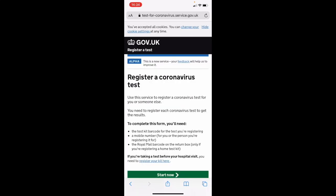To register your coronavirus test for surge testing in Redditch, please go to test-for-coronavirus.service.gov.uk/register-kit. You can also scan the QR code that's on your kit.